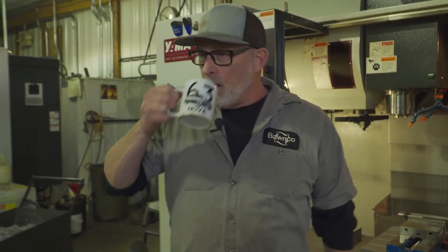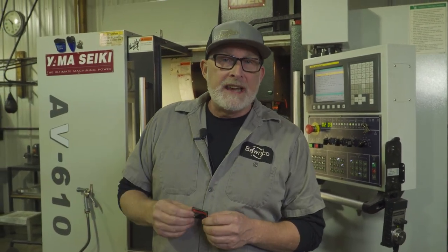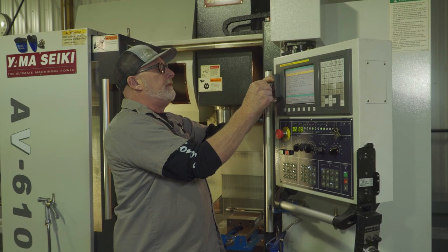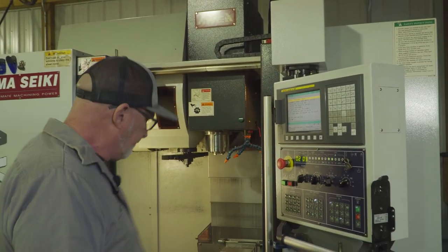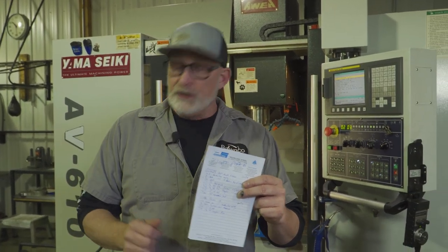We're going to do some setups now. After the Gibbs CAM, we have Gibbs CAM and we'll get into more depth of all that. We put it on a card — some machines take a USB stick, some are hardwired in, we have a little card — and you literally shove it in and download the program. I've already done it. We're going to go through our tool list, look for our tools, get them together and then set them in the machine.